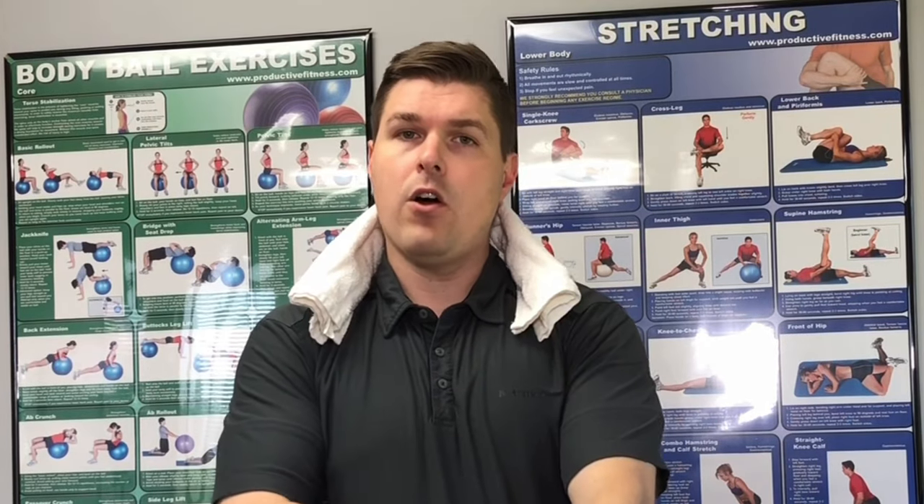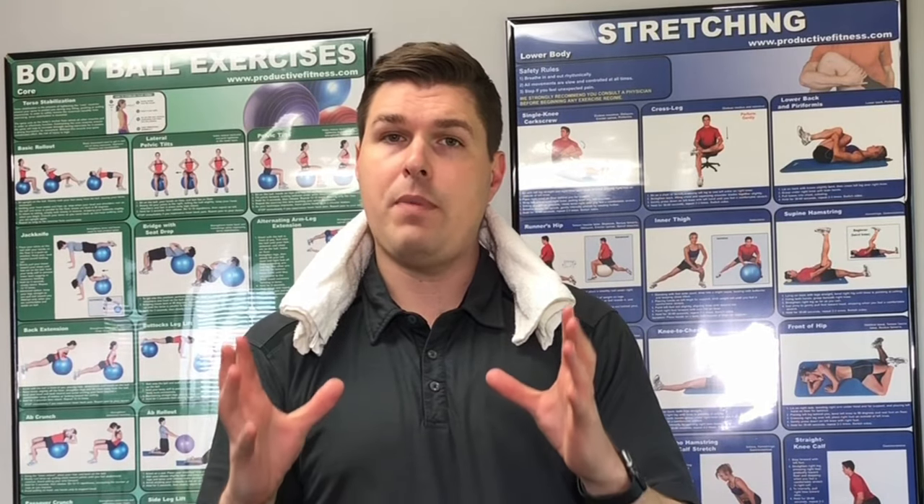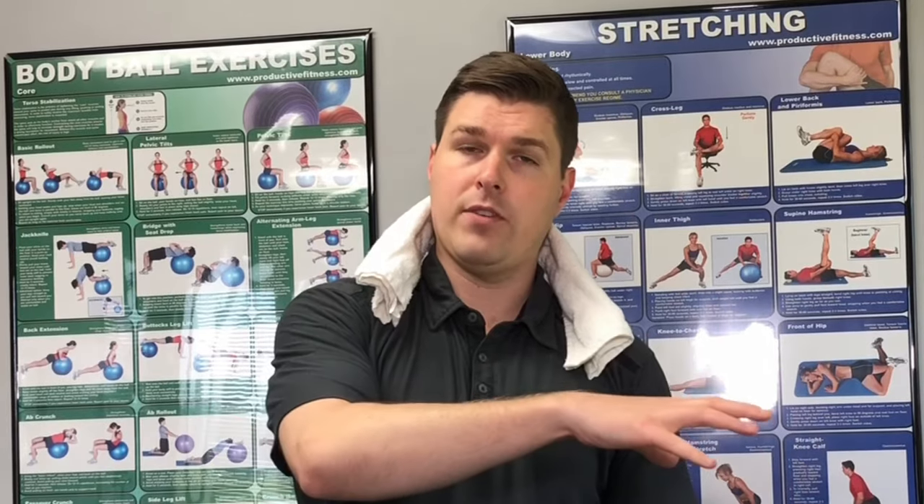A lot of times with disc bulges in the neck you're going to get one-sided arm pain, generally from the spot where that bulge is going off towards. You can modify this stretch to get a lot of relief from a bulging disc causing pain down into the arm or hands. Pull up on the towel and then on one side pull a little bit more — almost like a side tilt with your head — to the point where it starts to help relieve that bulge and gives pain relief. Give it a try and see if it works for you.